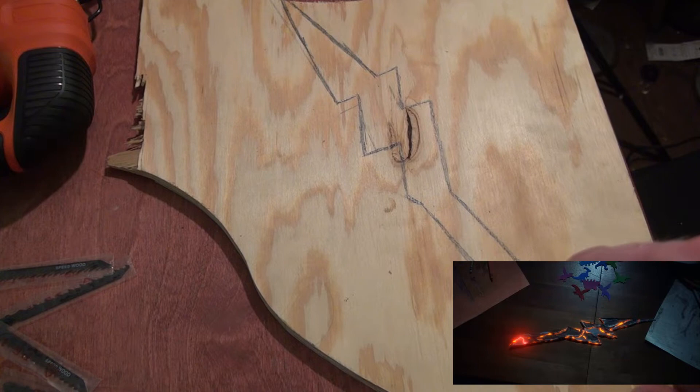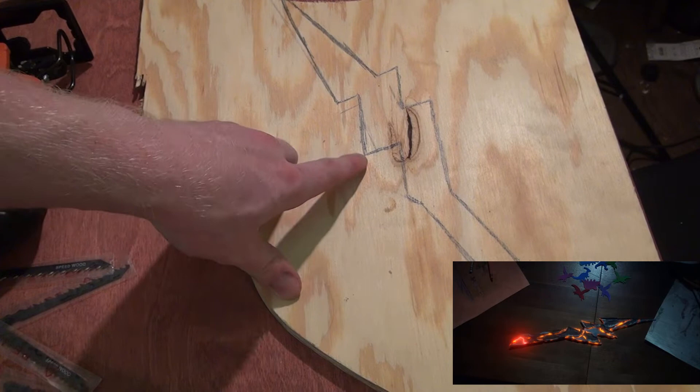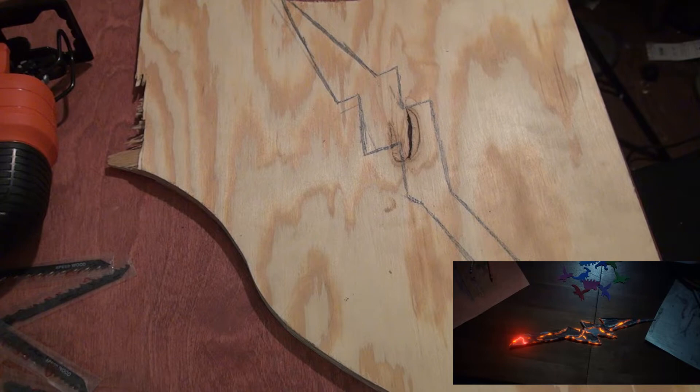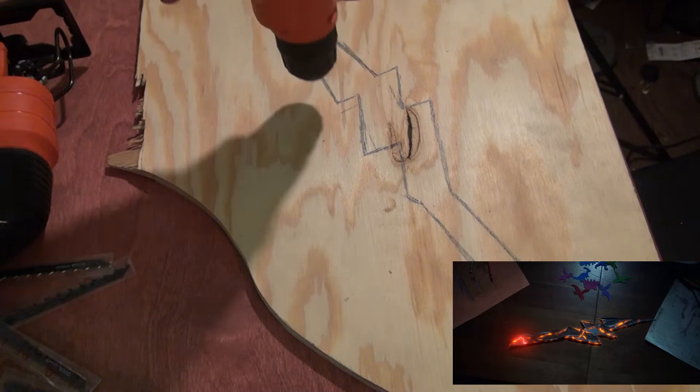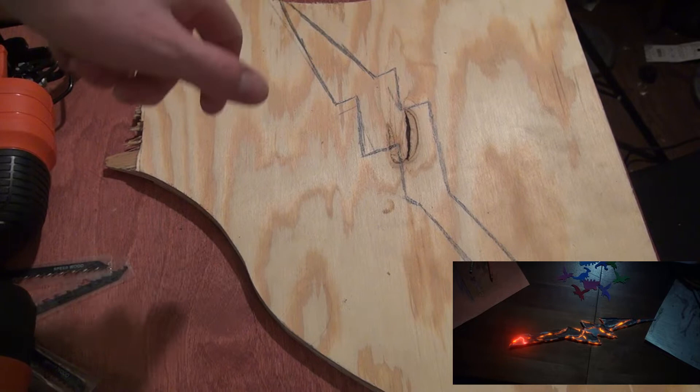So next I'm going to cut the shape out with my jigsaw. Man, I love a good jigsaw. And for these sharp corners here, I'm going to use my technique that I showed a long time ago in one of my first cosplay builds for my Aquaman trident. What we're going to do is at each one of these very sharp turns, we are going to drill a hole the size of our blade so that whenever we go to change direction, we can change the angle of the jigsaw without having to fight the corner.